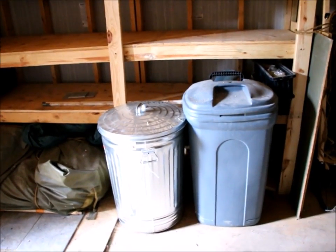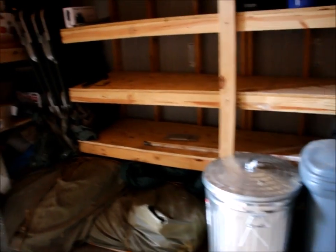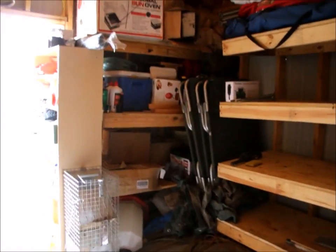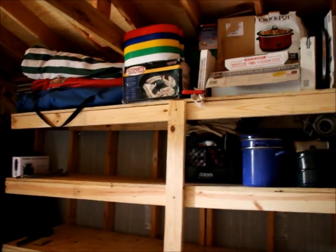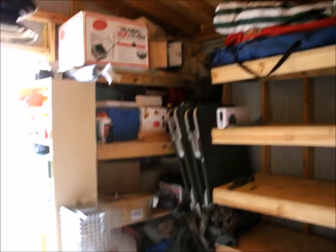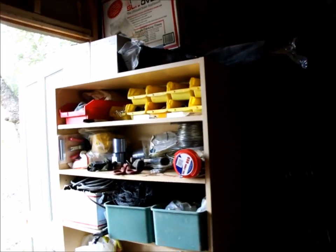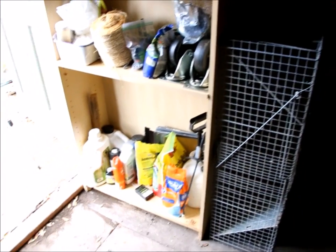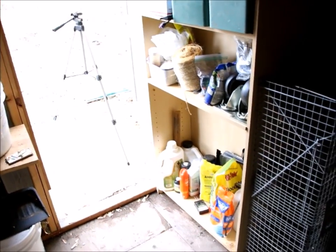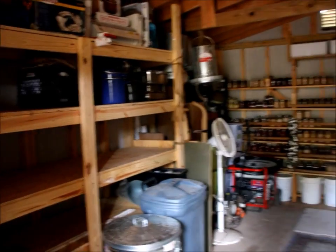Down here is toilet paper and an empty tub for rabbit food when the time comes. We put all our supplies that we don't get into very often up at the top to make it a lot easier. Then we went ahead and took the bookcase and made our watering system and fertilizer shelf right here by the door - didn't seem to take up too much room and it worked out really good.